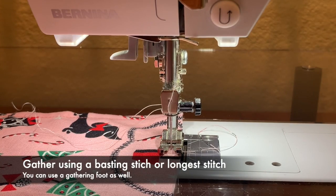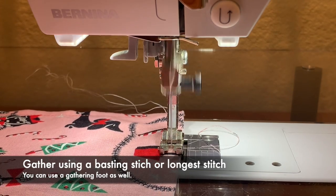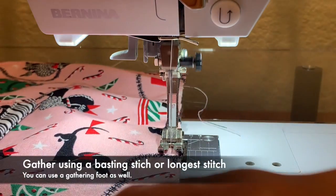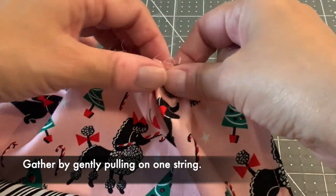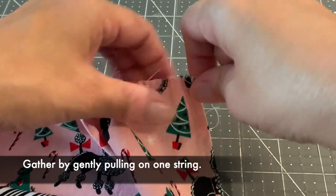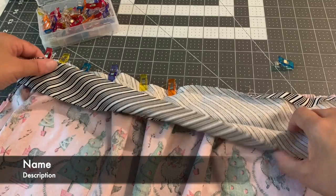Now we're going to gather the apron. Leave two long thread tails at the top and bottom, set your machine to a basting stitch — mine is at a five, the longest stitch you have — and baste along the top about a quarter inch. Do not backstitch at the beginning or end. Hold one thread and pull gently to gather, pushing the fabric along until it matches the final length of your waistband so it fits inside when stitched.